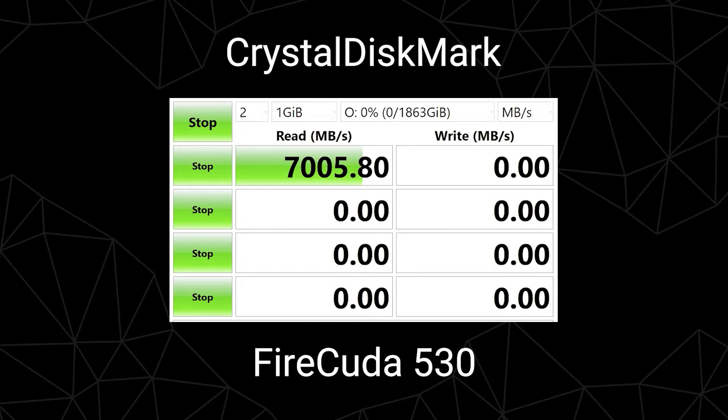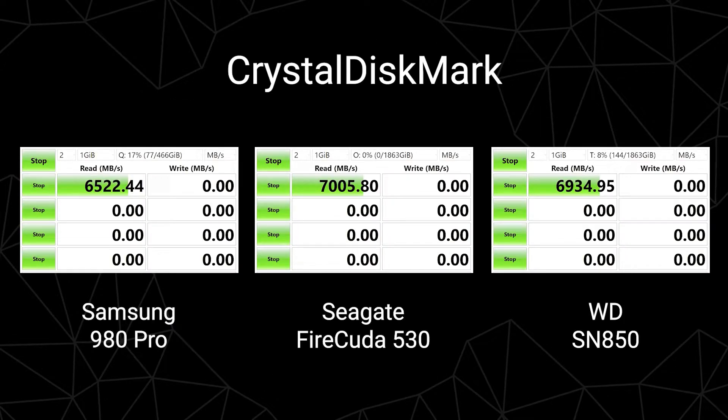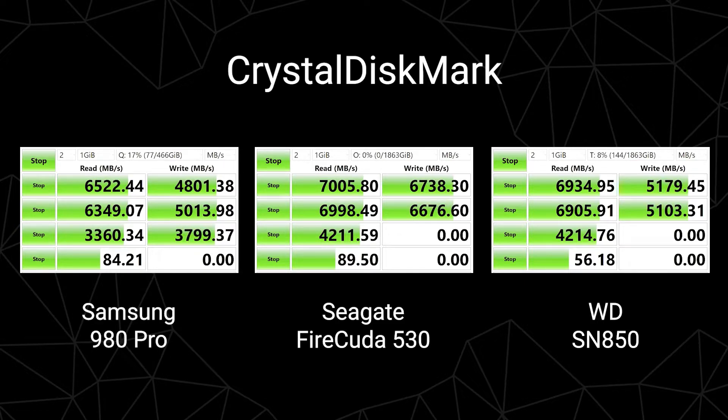We ran a series of benchmark tests comparing the FireCuda 530 against the WD SN850 and the Samsung 980 Evo, using CrystalMark as well as general read and write tests. The 530 hit the advertised seven gigabytes per second on read speed, and an impressive 6.7 GB/s on write. Comparing the results, the 530 was faster than both competing drives in read and write speeds, with the SN850 coming close on read but the 980 Evo being the slowest of the bunch.